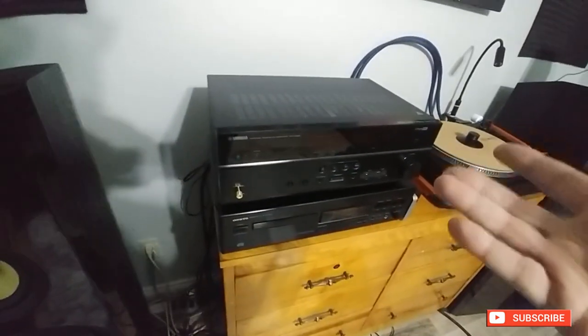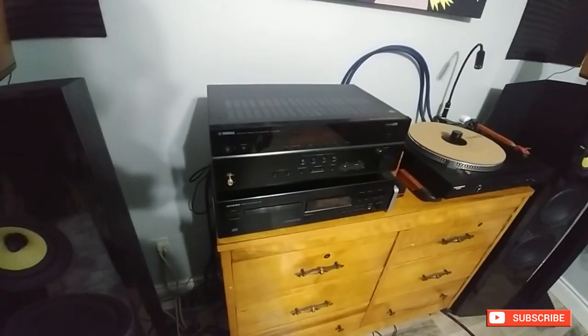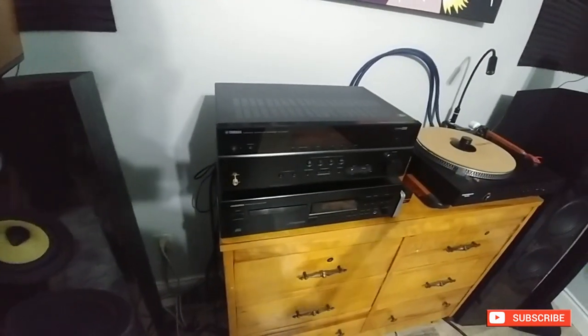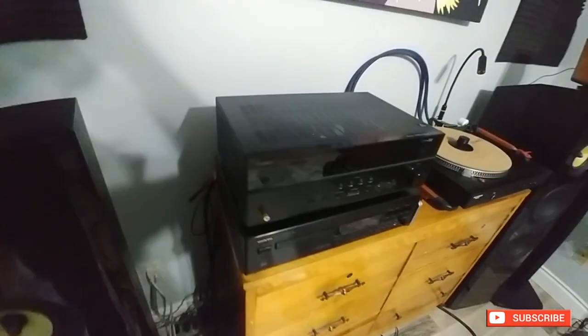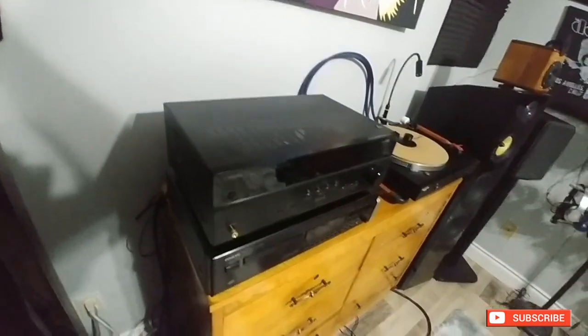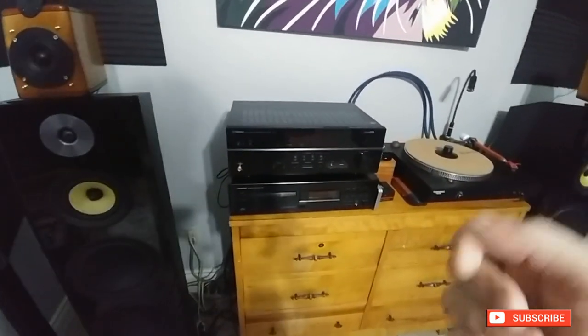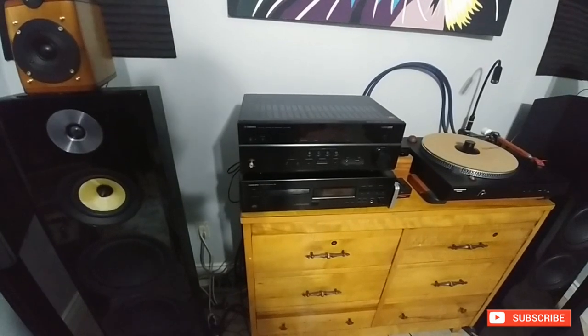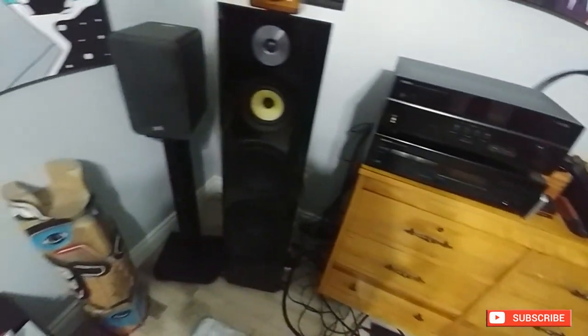This one is basically designed for surround, so it does lack inputs in the back — it only has two, so you can have a turntable and a CD player and that's it. To get around that you'd have to use a preamp. But other than that, it works — it's silent, it's smooth, and once you get used to the controls on the remote it's actually not that bad.